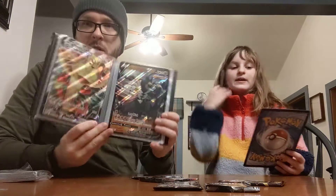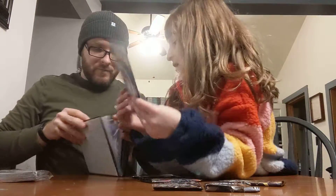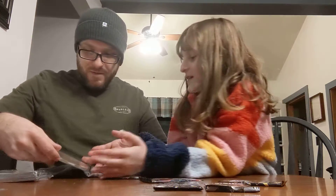Natalie also got this book that she can put all of her big cards in. Let's put it in to show them how it works. You just slide it in and boom, done.